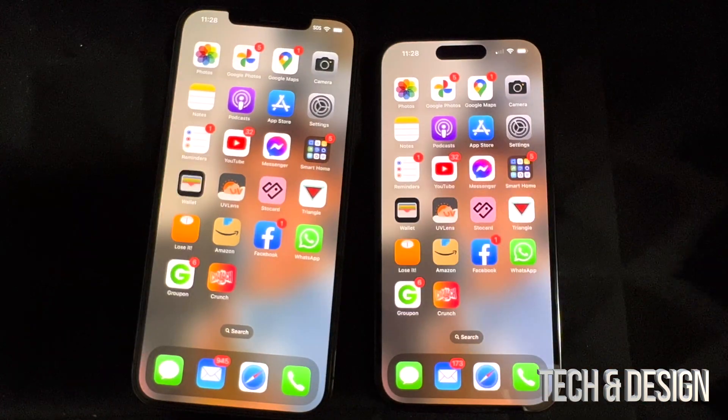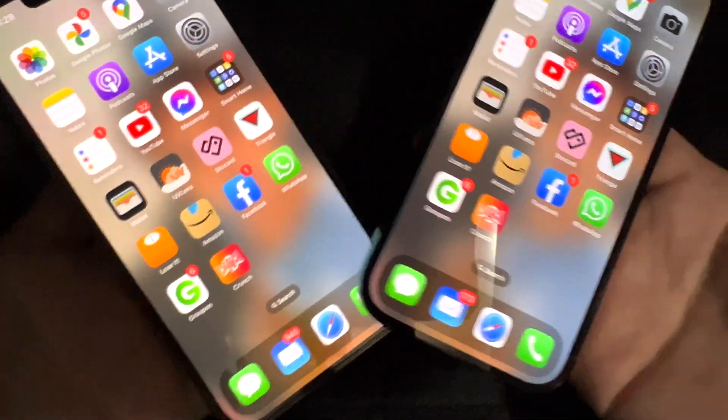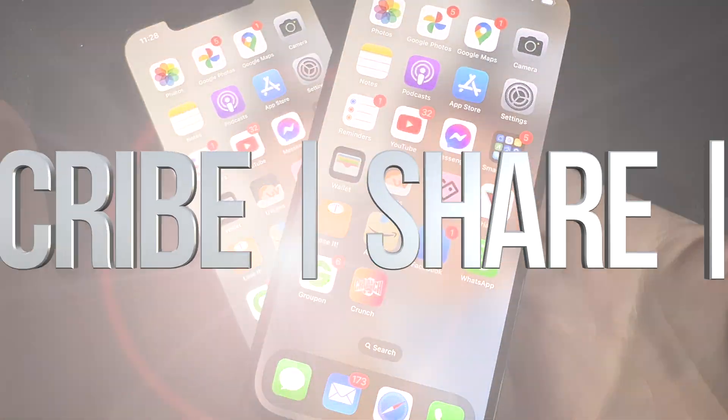That's how you transfer all your information from one iPhone to a new one. If you guys have any questions or comments, write them down in the comments area. Don't forget to subscribe and like — thank you!